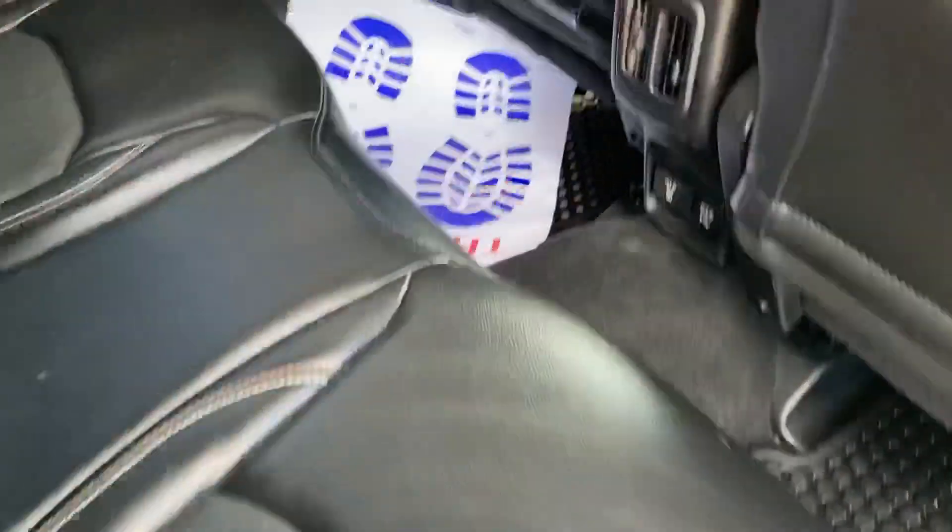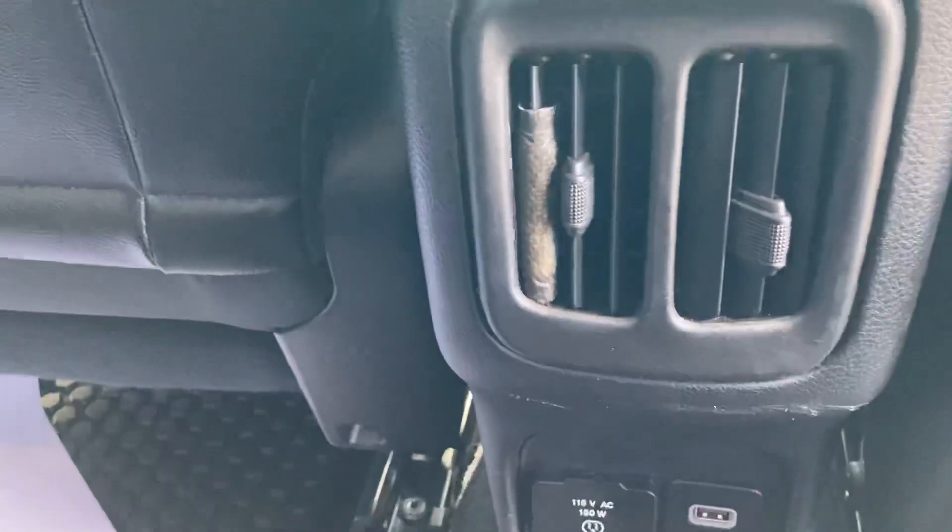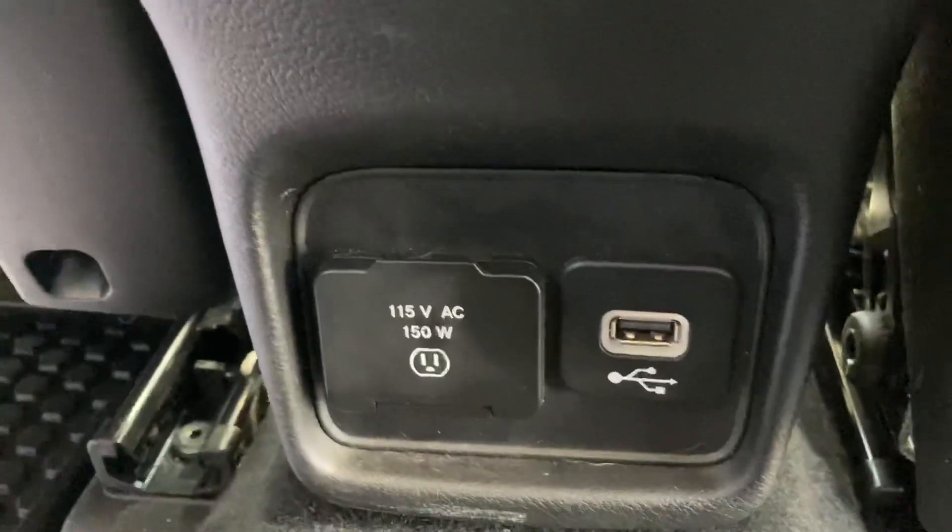Backseat has tons of room. There are vents in the backseat for backseat passengers, as well as an AC 110 outlet and a USB port to charge with.